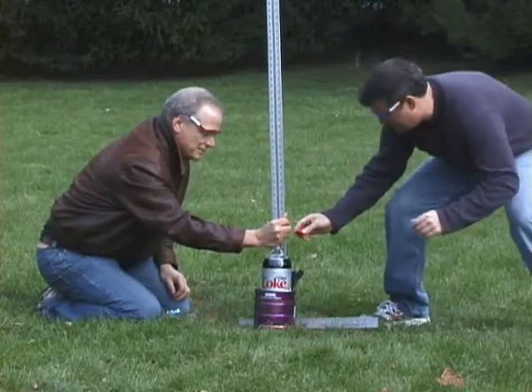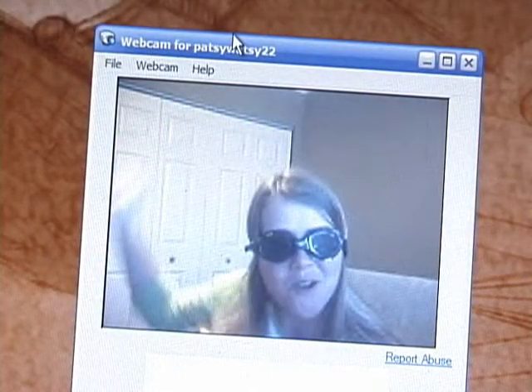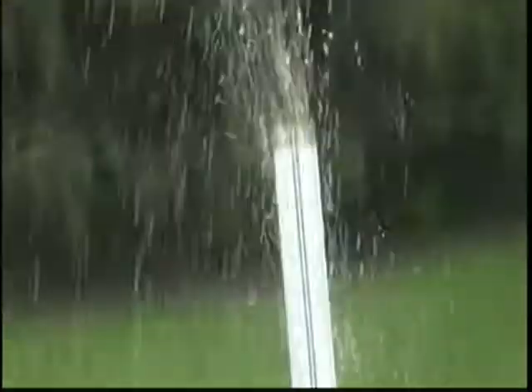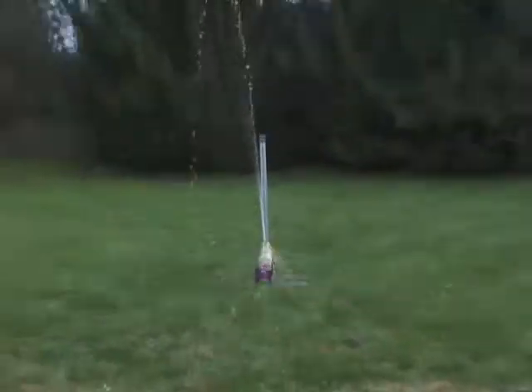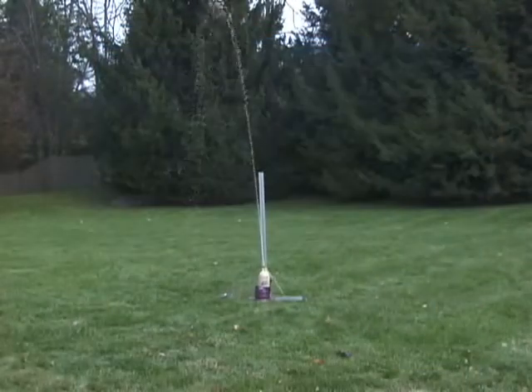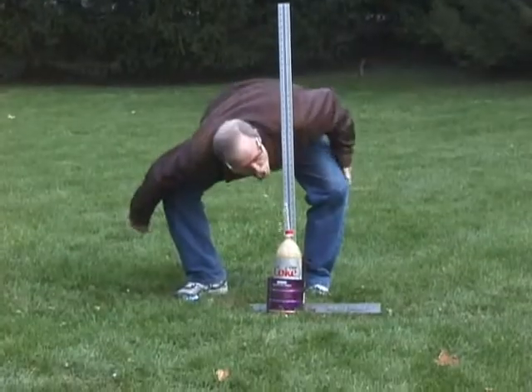And speaking of blowing things up — stand by. 3, 2, 1! Of course we had to try the old Mentos and the Diet Coke. Sorry Pats, we got you a little close there. I couldn't quite get there in time to get to the fountain, but I tried.